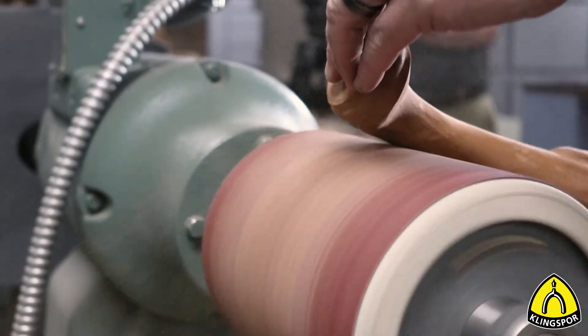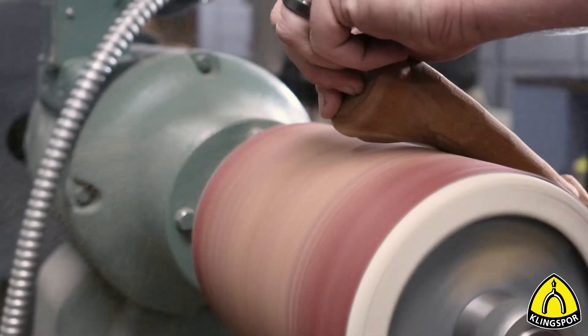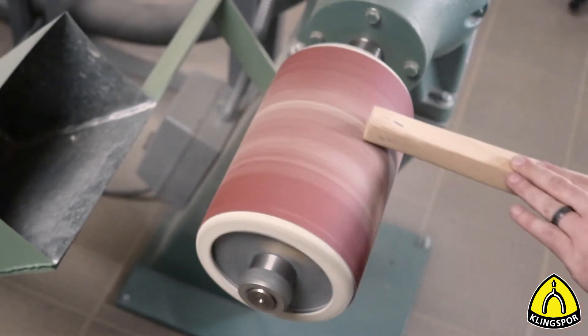Too much pressure will cause the abrasive to cut too deeply. It will also prematurely wear out the abrasive material and could potentially shorten the life of your sander.